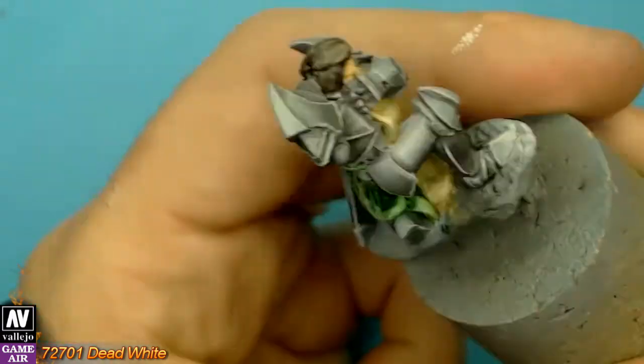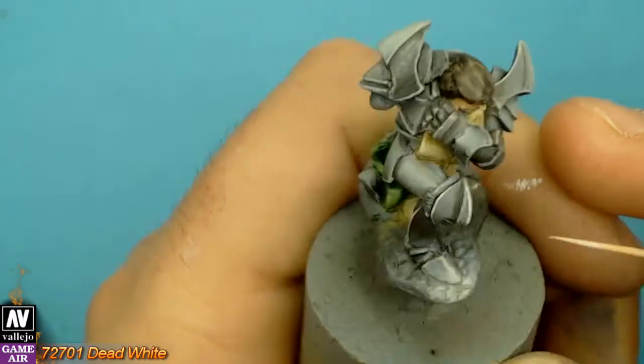Be totally patient at this point, because this will really make the mini pop.